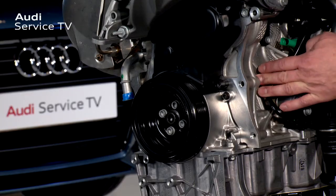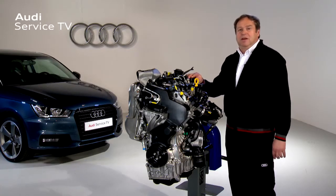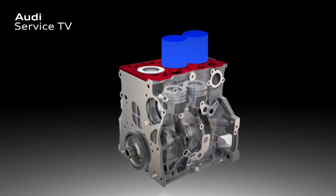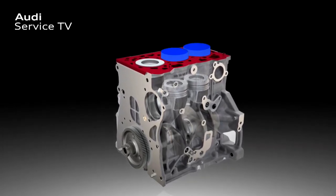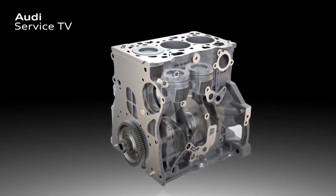Here we can see the aluminium cylinder block with the cast-in cylinder liners made from grey cast iron. These grey cast iron liners are thermally bonded into the cylinder block. The cylinder block is heated to a high temperature, the liners are inserted cold into their seat, and the cylinder block shrinks around them to form a single component.